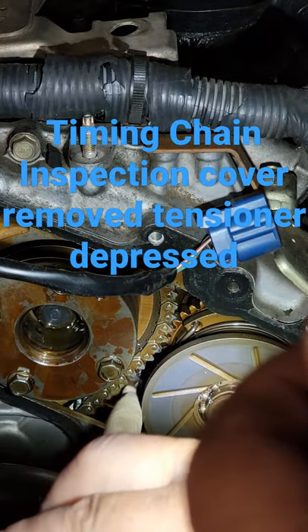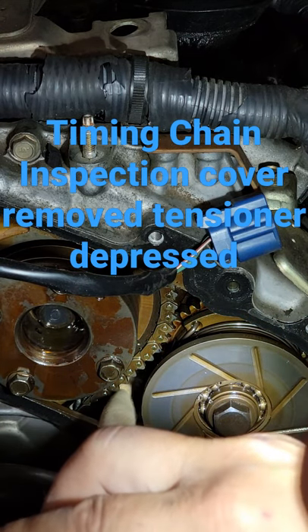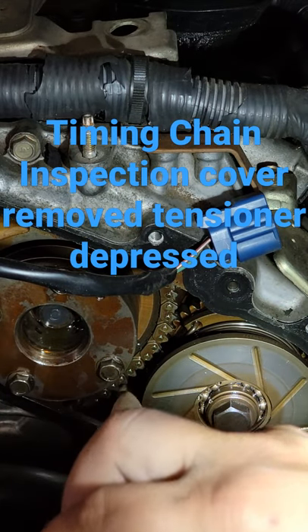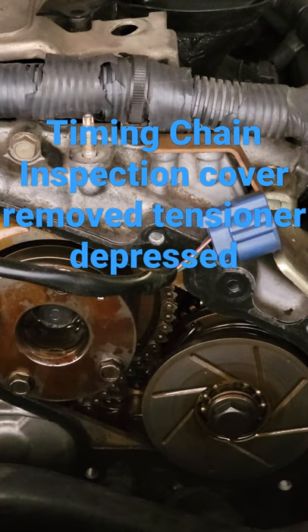Let's see if I can get that — there it is, see it? That would be a major rattle in a car that's spinning at a thousand RPMs. All right, you guys, I just wanted to show you that.